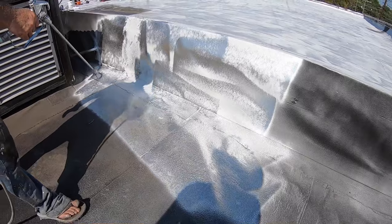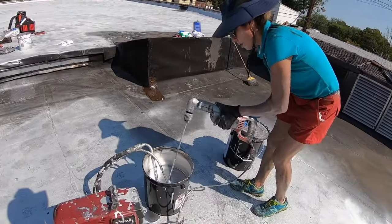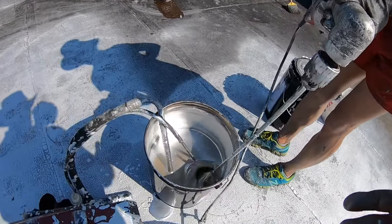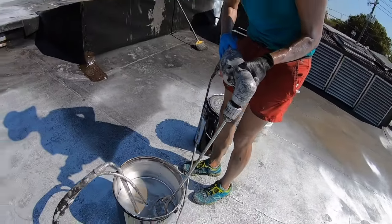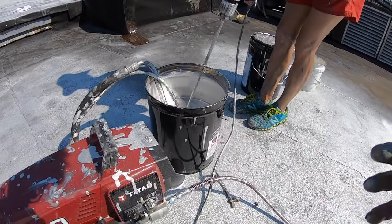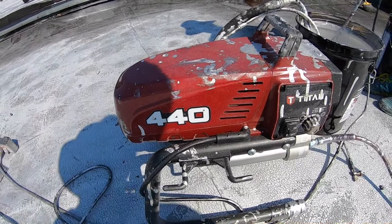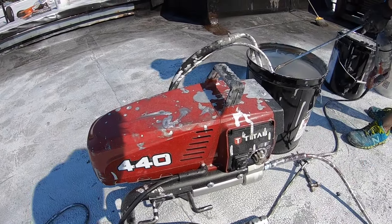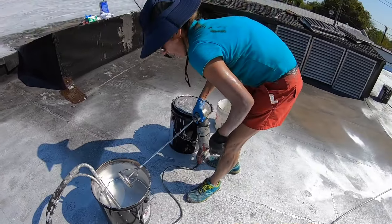While I'm spraying, here's a very important lesson: you constantly have to mix. We use a paint mixer, but the aluminum goes to the bottom and you constantly have to mix it while you're spraying, otherwise you're not going to get a good solution. We're using a Titan sprayer. I don't think anything smaller would work — this is about as small as you can get and it moves around the roof easily.